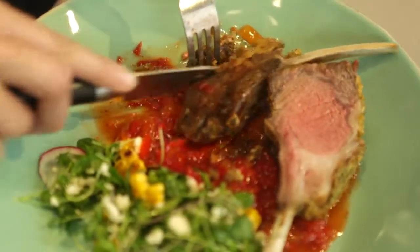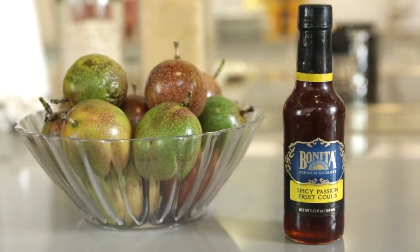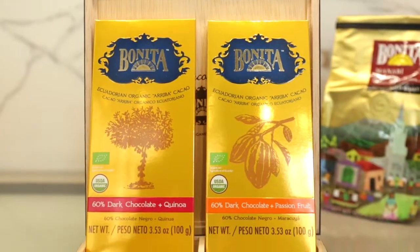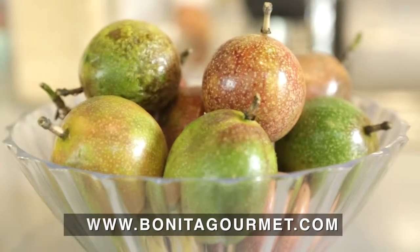Open yourself up to a culinary experience like no other. Bonita Gourmet uses the most flavorful ingredients sourced from various regions in Ecuador. Their products make every meal a special occasion. For more information, visit bonitagourmet.com.